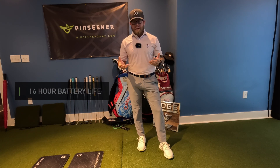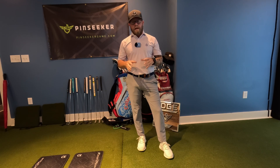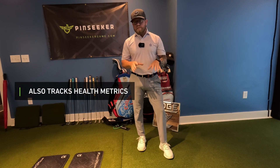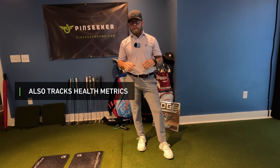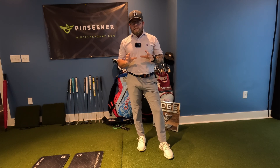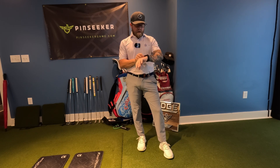Another feature I really love is the long battery life. They advertise 16 hours, and we know how companies are — usually they don't meet that. This thing meets every bit of it. I just got back from Disney and wore it every day to track all my health stuff. I'm on day 11 or 12 without charging and I'm still at 27% battery life.